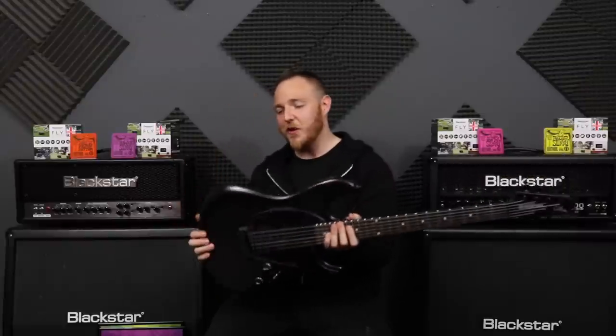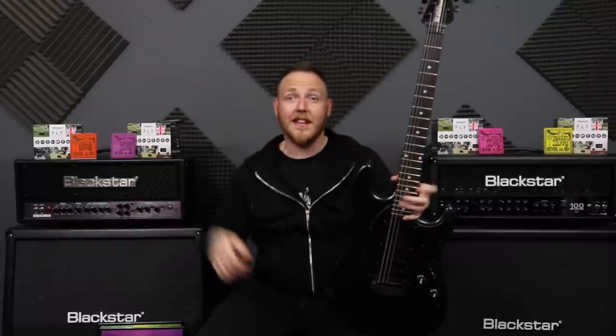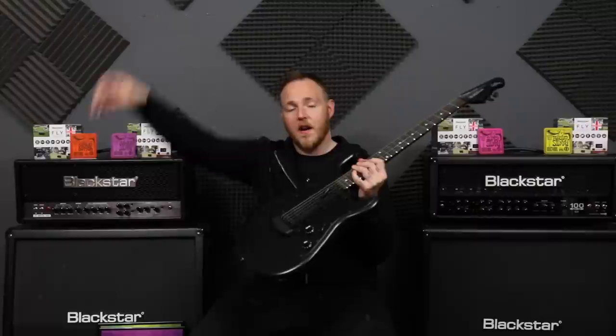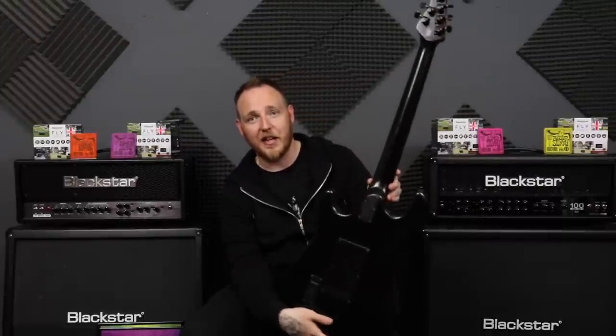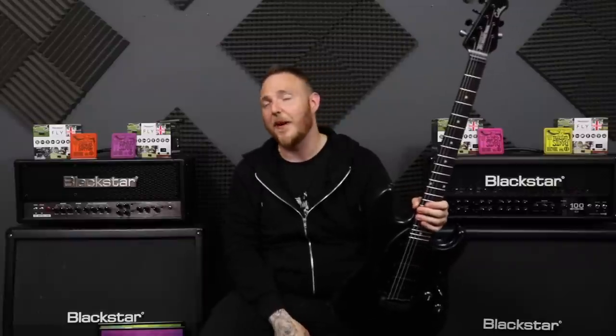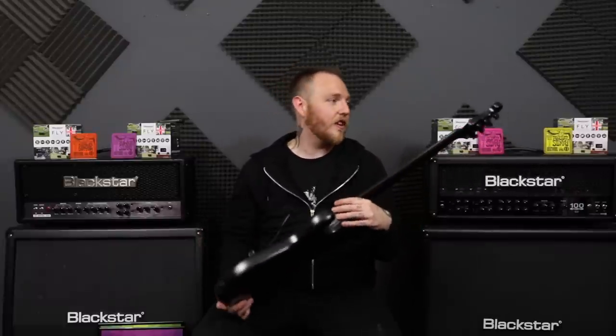I cannot wait to review this for you guys — plug in, get some chugging, get some jamming going, and hear what this sounds like. I'm not going to play anything now; I'm going to save it for the review, which will be coming very soon. This is the Ernie Ball Music Man Cutlass Humbucker Single Single Coil in stealth black, and I think we can agree this is the stealthiest, most mean-looking guitar I have ever seen. Huge thank you to Ernie Ball Music Man. Let me know your thoughts in the comments — let's chat about it. I am absolutely in love with this already. Cheers guys, thanks for watching — rock out, be awesome, and I'll see you very soon for the review.